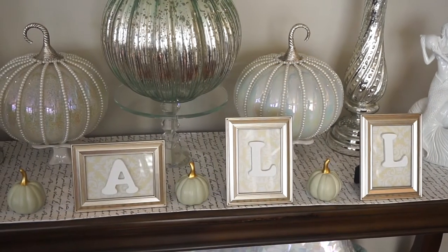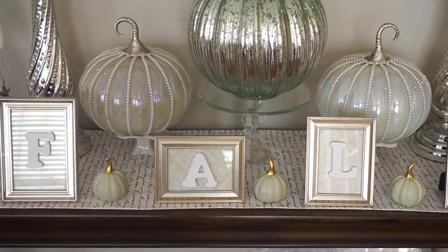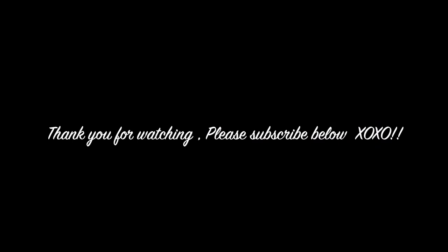Here is a final look at how it turned out. Thank you for watching and please give this video a thumbs up if you would like to see more videos like this, and don't forget to subscribe.